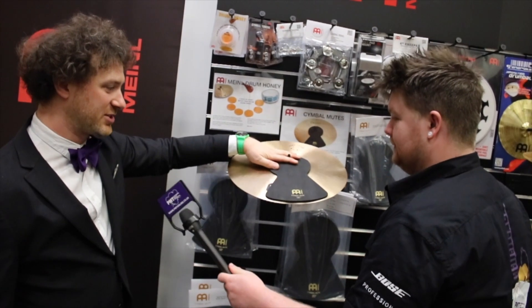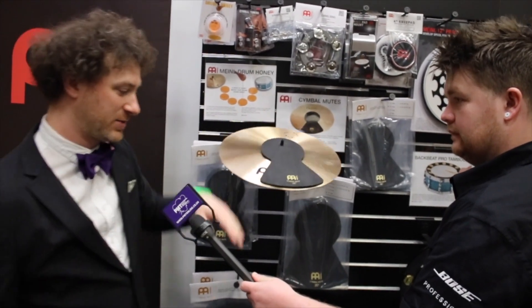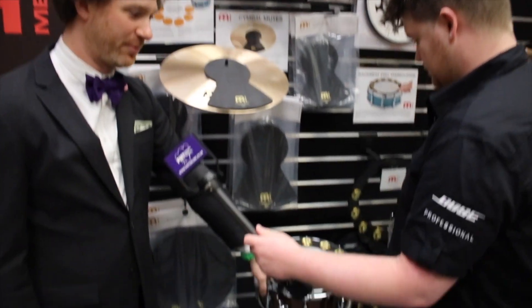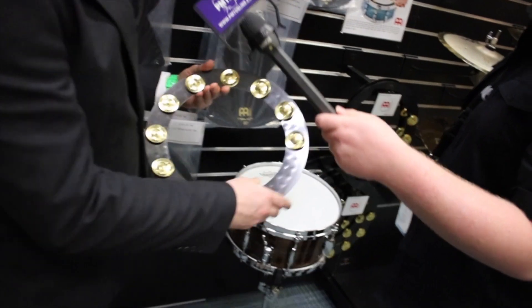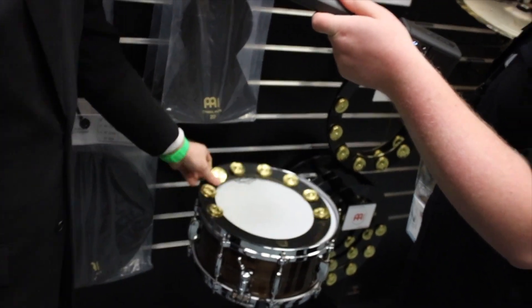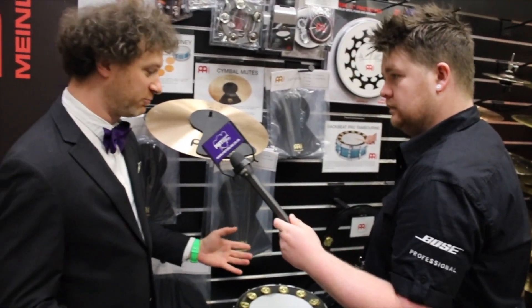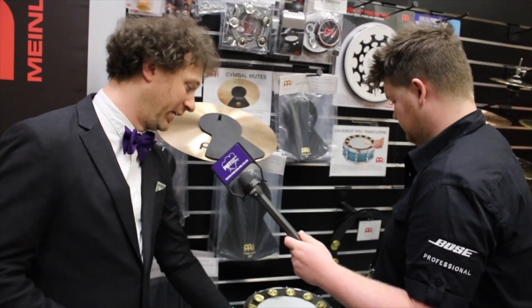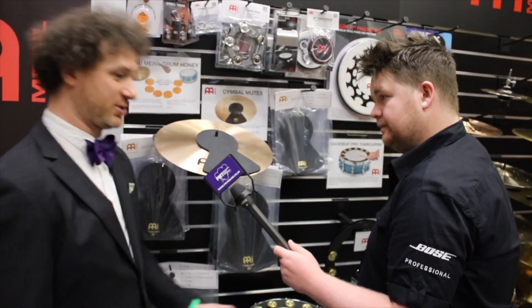We also have some cymbal mutes in sizes 14, 16, 18, and 20 inches, available in packs as well. And then we have the Backbeat Pro tambourine, which is the outer ring edge of an HCS cymbal that's been dyed black with brass jingles added. As you play the snare you get a little rattle with every hit, and it really activates on rim shots. It comes in 13 or 14 inch.